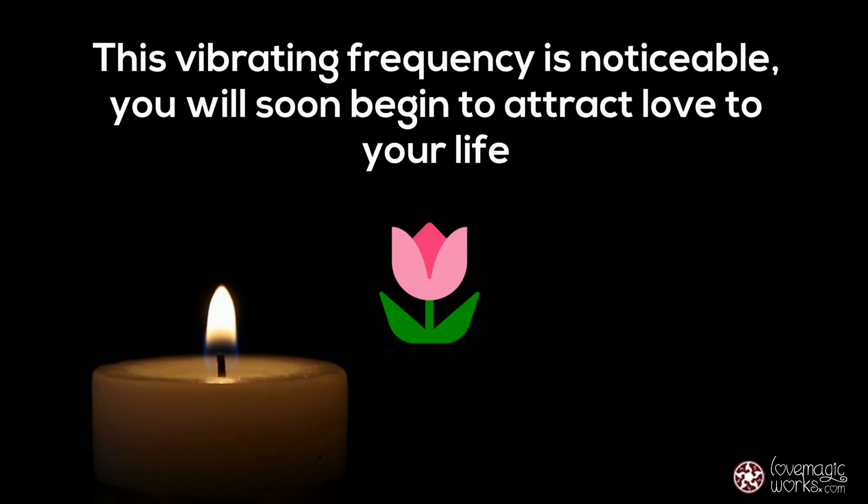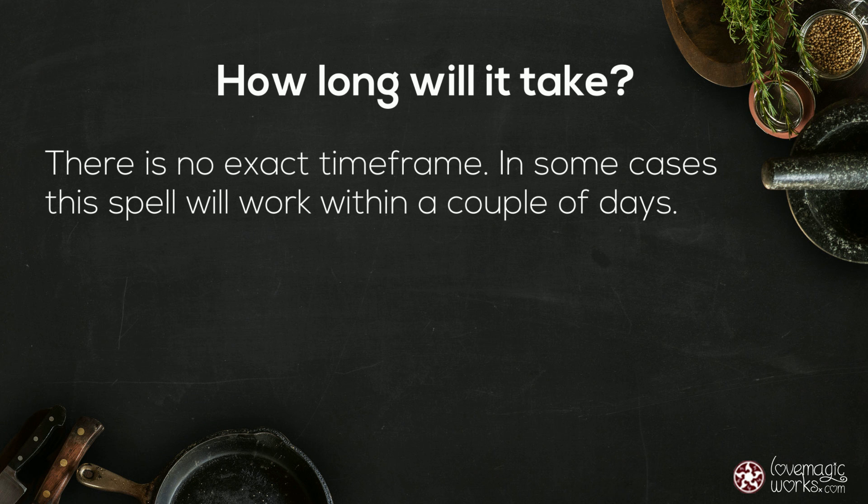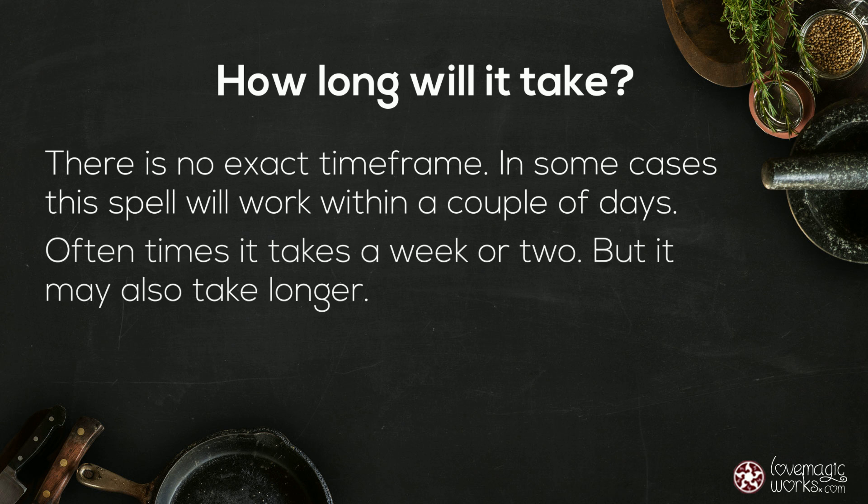This talisman is now activated with your request and vibrating to bring love into your life. This vibrating frequency is noticeable — you will soon begin to attract love. There is no exact time frame; in some cases this spell will work within a couple of days, but oftentimes it takes a week or two, and it may also take longer.